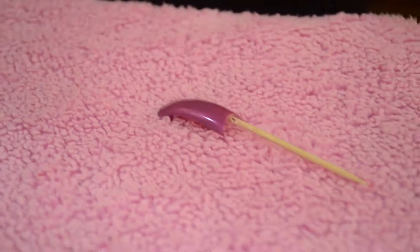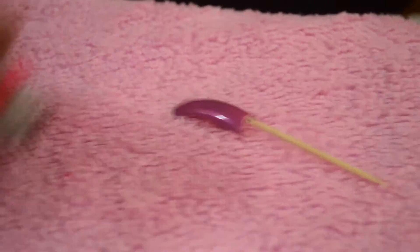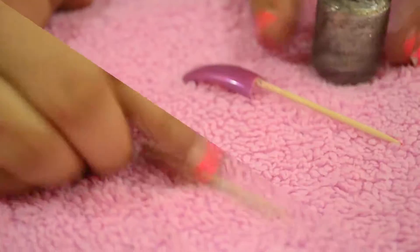Welcome to Miroz Style Chala. Hi guys, today I am going to show you quick and easy flowers by using just a nail paint and a toothpick.